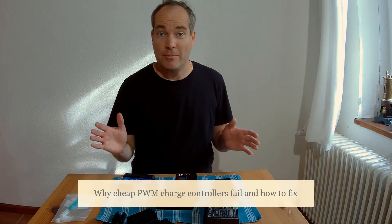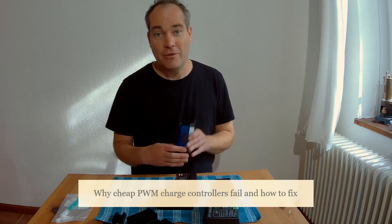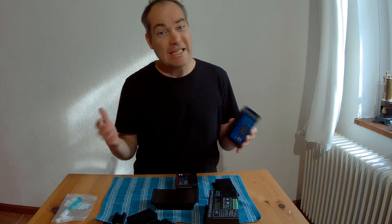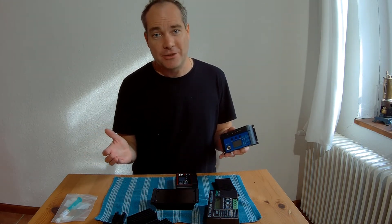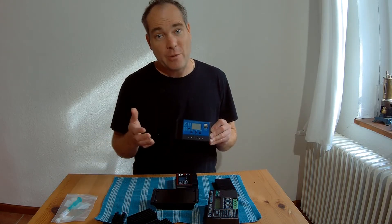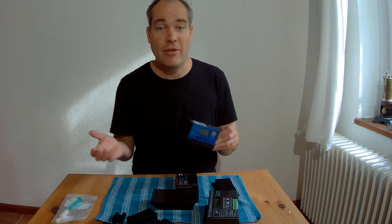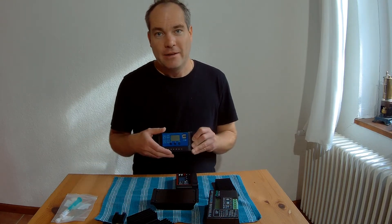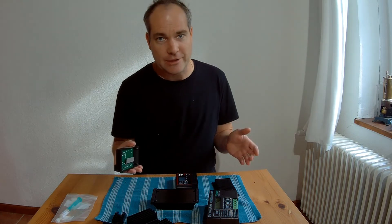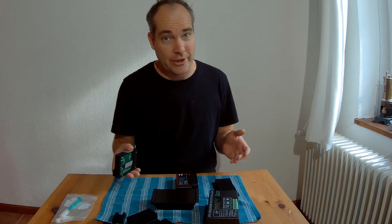Hello and welcome to a new video on my channel. Today I will explain the issues of this most famous and very cheap PWM charge controller and how easy it is to fix those issues. Quite often this charge controller works very well, but just only for a few days, a few weeks or a few months, and after that it fails. The dangerous thing about that failure is that you may not notice it — only if your batteries are burning.